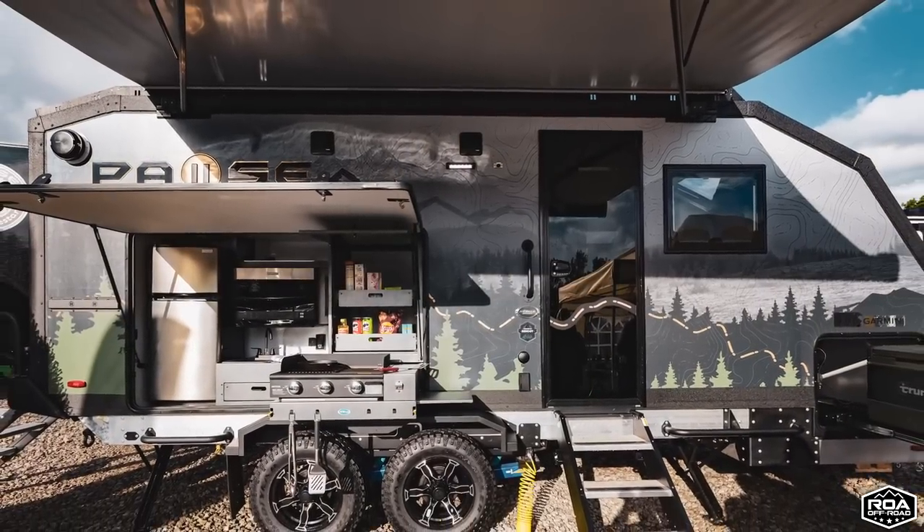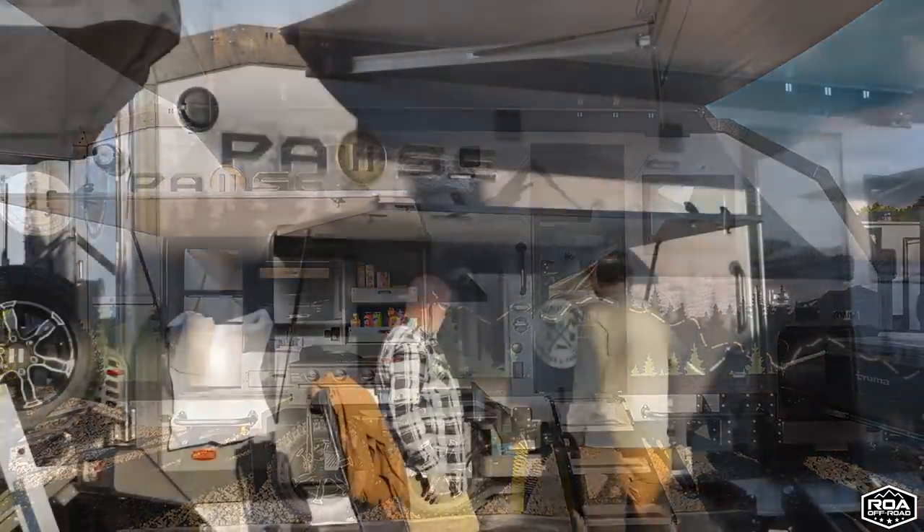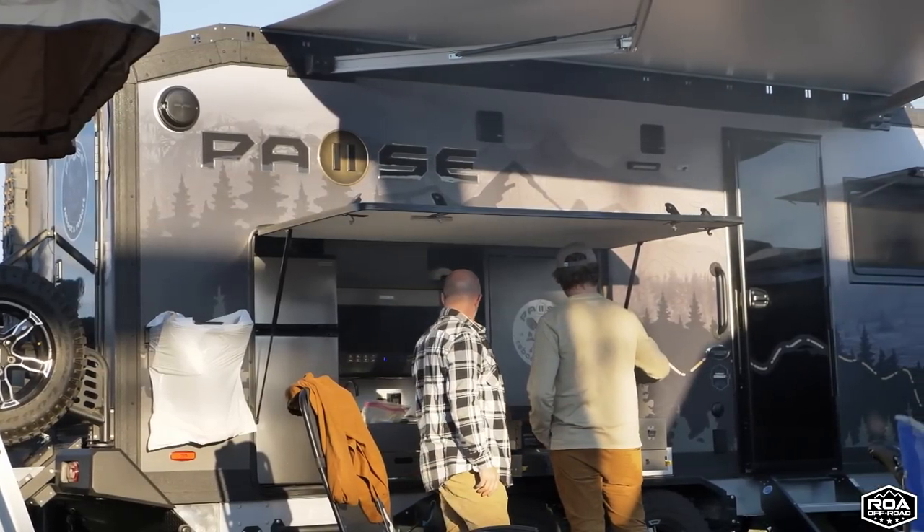Lots of people are pretty excited about this new brand. The fact that it's all made in America is really, really cool — off-road, off-grid. They're doing some really unique things with their electronics that nobody else in the industry is doing.